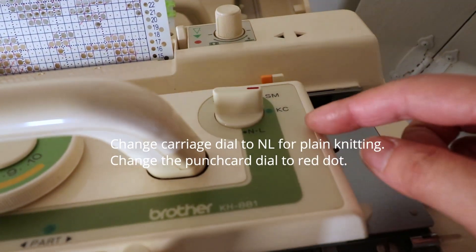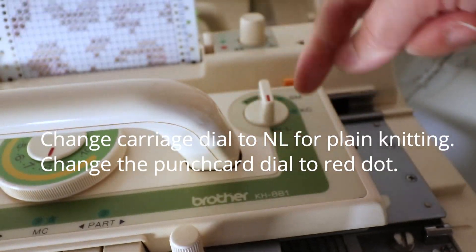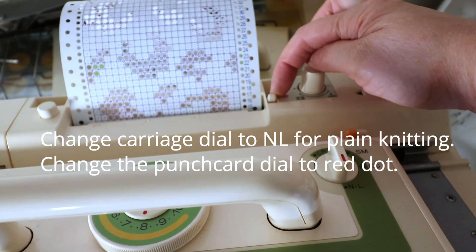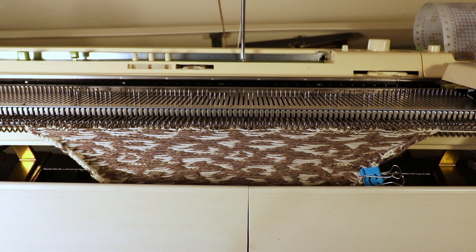To change to normal knitting, switch the KC setting to NL, and set the punch card back to the red circle. Now just knit a few rows of plain knitting, then bind off or put it on waste yarn and take it off the machine.